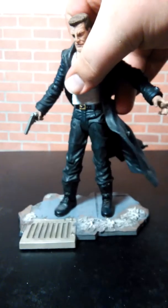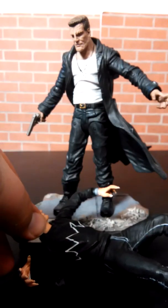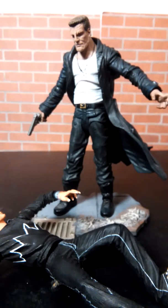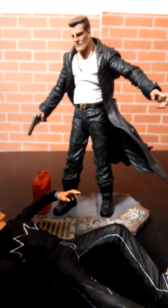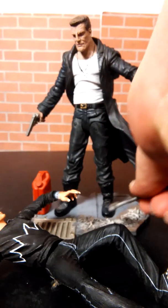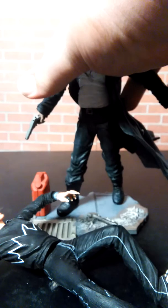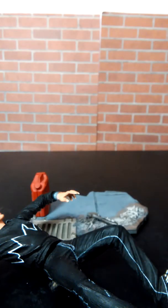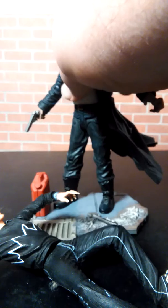Marv is honestly one of my favorite characters from Sin City. This is Marv when he's just about to kill Kevin — he's about to give him the hard goodbye. You're gonna torch him, you're gonna cut him into pieces. Marv decided he wanted to test whether he could stand up on his own — well, he can't. All right, let's get Marv back on his base.